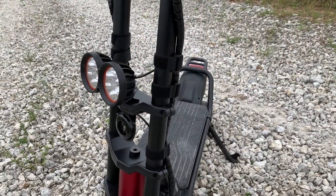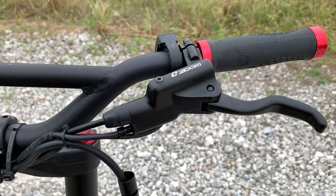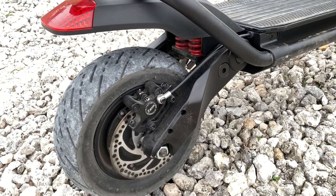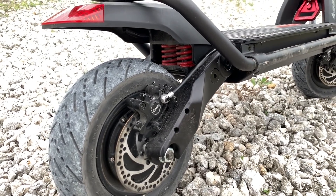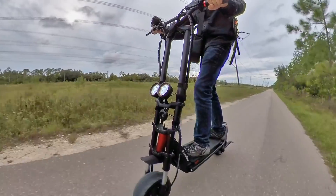The rest of the parts are equally over the top, like these dual bright headlights, motorcycle horn, hydraulic disc brakes, and some pretty amazing suspension — probably some of the best scooter suspension I've tried to date, actually. But the thing that everyone seems to take away from this scooter isn't the great build quality or the high-spec components, but rather it's the speed.